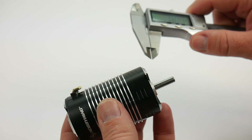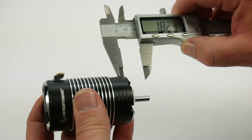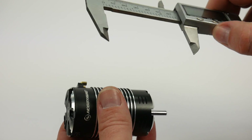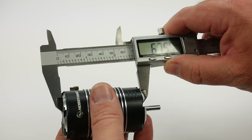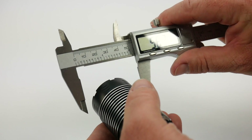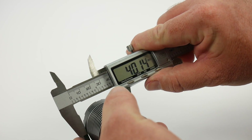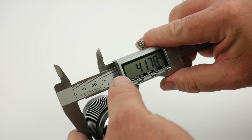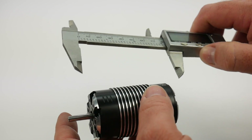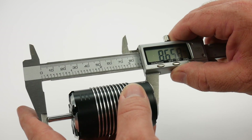Let's get some measurements with my calipers. As far as the motor shaft, we're looking at right about 18.5 millimeters in length. As far as the length of the can, we're looking at an overall length of 67.6 millimeters. The can without the fins is measuring in at almost 40 millimeters; with the fins, we're looking at almost 42 millimeters. And for complete end-to-end — from the end of the motor shaft to the end of the motor — we're looking at about 86.5 millimeters.